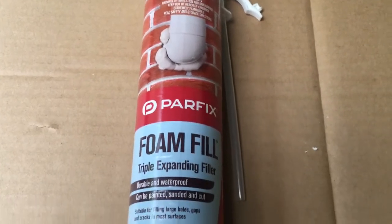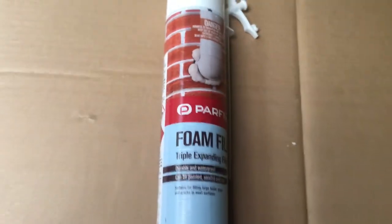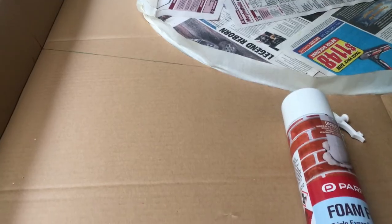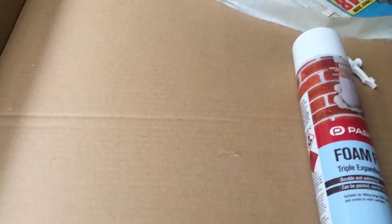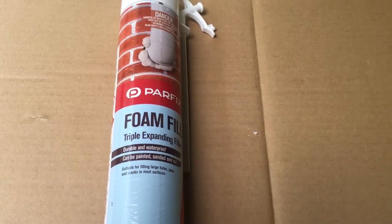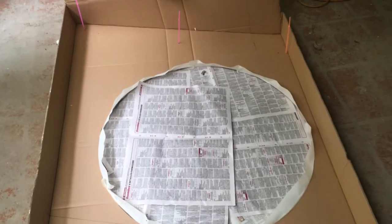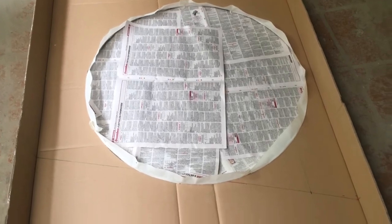I'm going to be using this expanding foam — it's a triple expanding filler and I've got a very large can, it's 750ml, which is probably only going to do half of what I need. Now, depending on whether you want very light formed corals or really deep formed corals, that's determined by the amount of sand that you put on. If you want just very light corals, put a little bit of sand on; if you want deep crevices, put a lot of sand on.